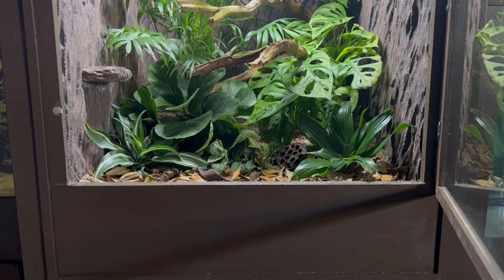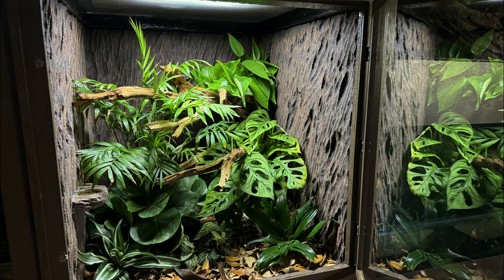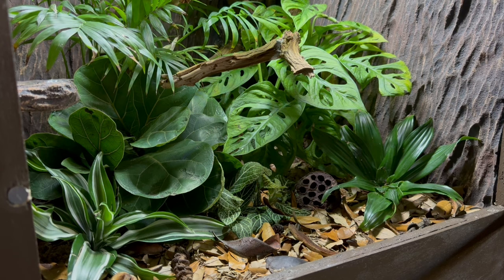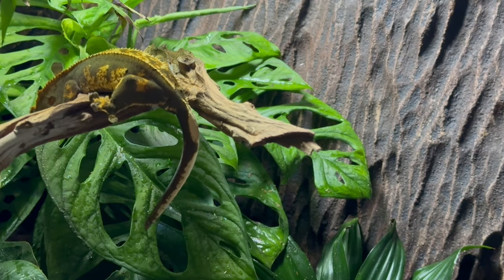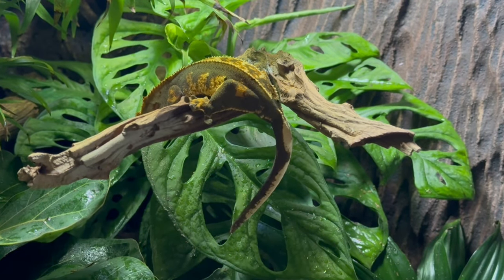The ultimate bioactive crested gecko vivarium. I really love the way this one turned out and I'm glad I finally got to give Echo the upgrade she deserved. This is definitely one of my favorite enclosures that I've set up to date — it's simple yet full of textures and amazing details. Not to mention it will provide a great home for my crested gecko throughout the years. It's very unlikely that I'd end up doing anything bigger, and as of right now I'm happy with how it is.